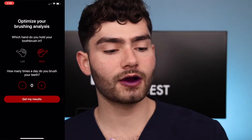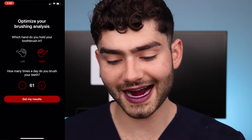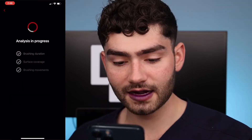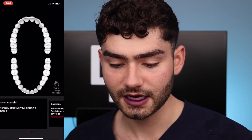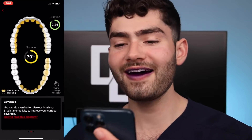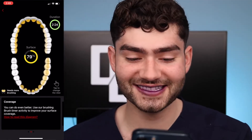Two minutes on the clock, I am done. Which hand do I hold it in? My right hand. How many times do I brush my teeth today? As many times as I brush is as many likes as I want on this video — let's shoot for exactly 69. Analyzing... successful. Let's see how successful my brushing technique is. Coverage — no way, get out of here. 79%? This app is tripping.